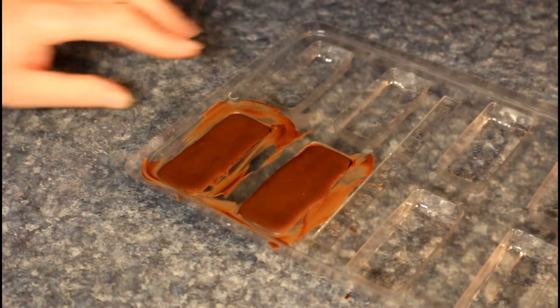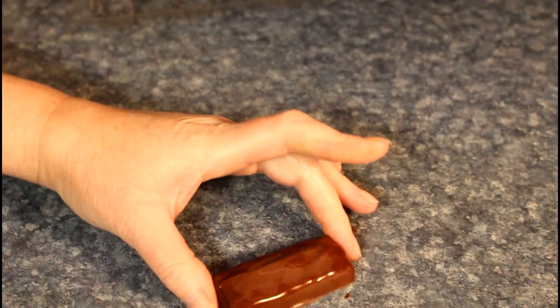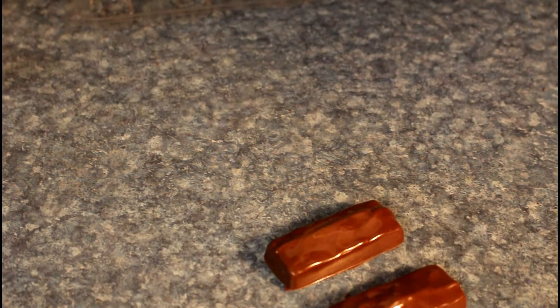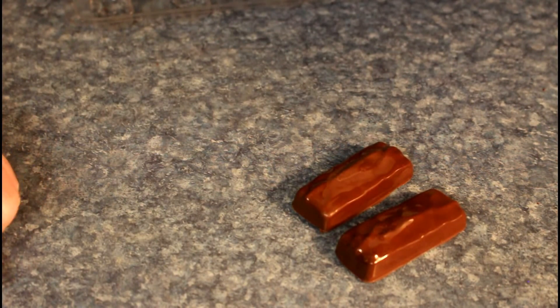For the fun of it I thought I'd make a couple of chocolate bars too, since I've got the molds. Just keep on using the caramel and chocolate until you're all used up.